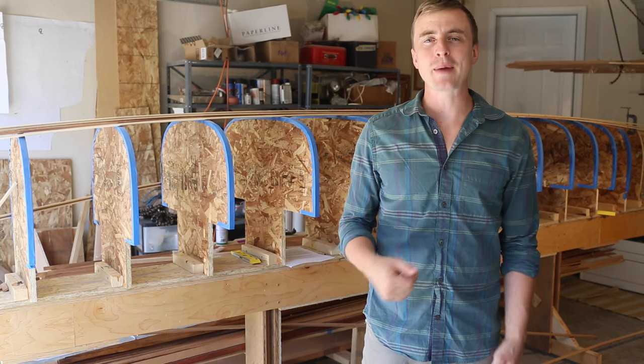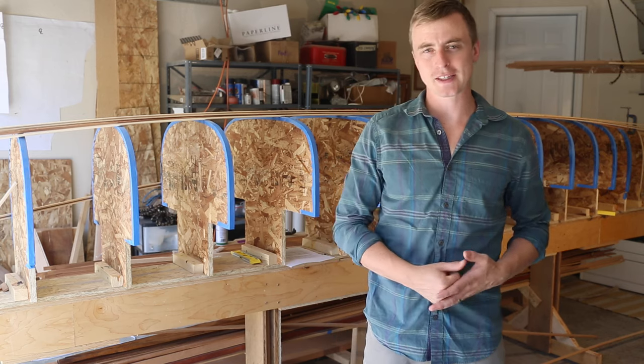Hey everybody, thanks for watching A Guy Doing Stuff. I'm Adam, and today I'm going to be building the hull of my cedar strip canoe.